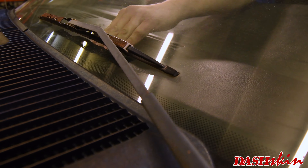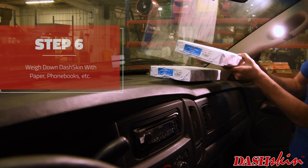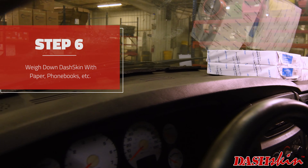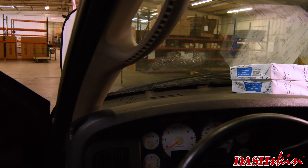Now wedge folded strips of cardboard or foam pads between the windshield and the front edge of the cover. Use foam books or printer paper to hold the cover down while the glue dries.